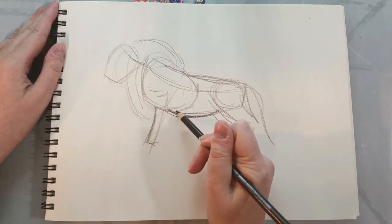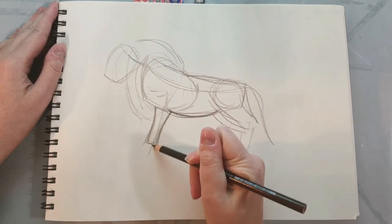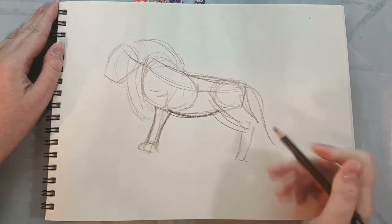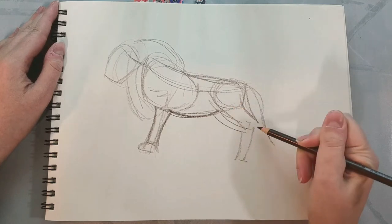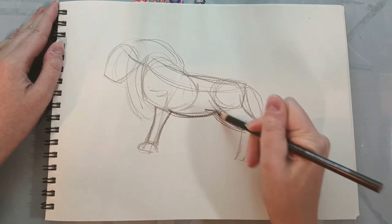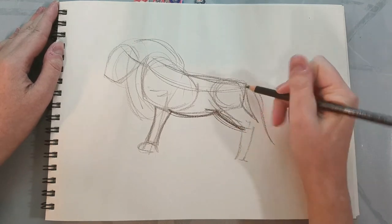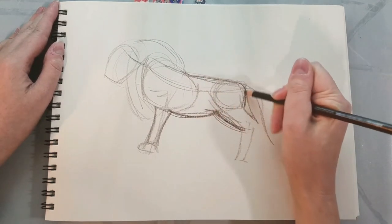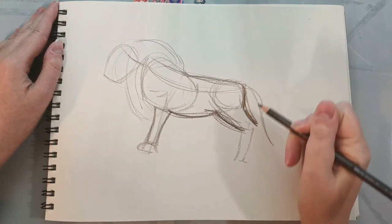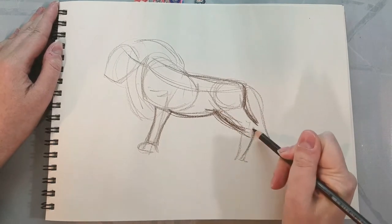His front foreleg is visible but we can't really see his paw, though I know there's a paw down there somewhere. Then we have the back legs, which are digitigrade legs. If you want to better understand how to draw animals, sometimes checking out what furry artists are drawing is a good way to understand how to cartoon animals.